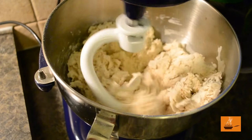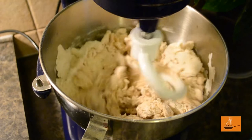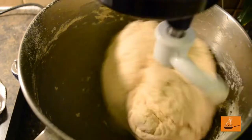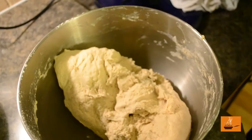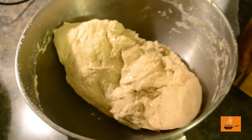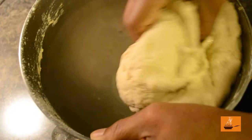The dough is coming together for the Lacha Paratha. To understand: for Lacha Paratha, the dough has to be a little bit tight. If it is very loose, your layers on your flat bread will not open up, so just make sure it is a little tight. The dough is about ready. In the final step, add a small drizzle of oil on the dough, and tap your dough a little bit with your hands — don't be shy to touch your dough with your bare hands.